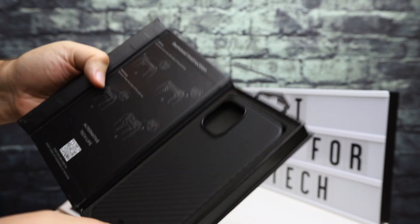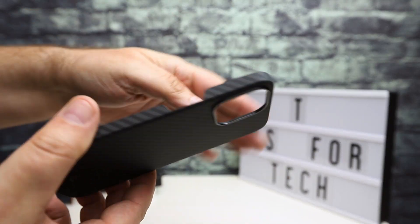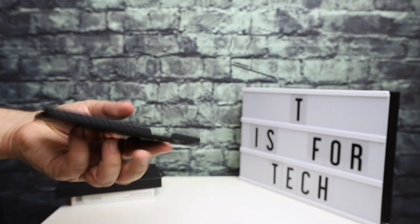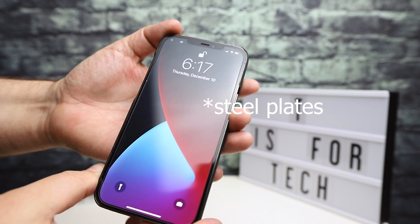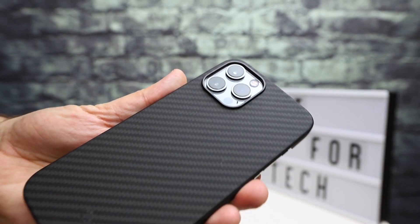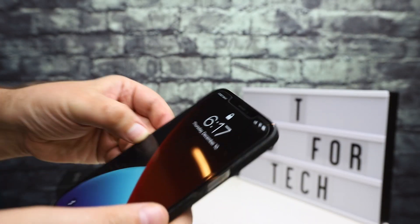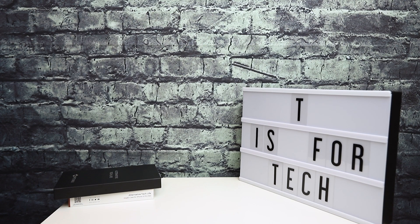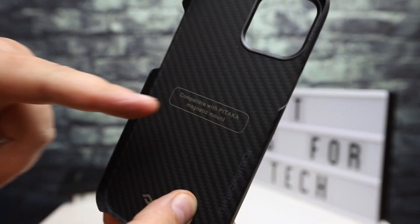Next up is the MagEasy case in black. Same sort of packaging, same magnet closure. It looks exactly the same and has the same cutouts and the same setup as the Air Case, except this one does have magnets built in. Looking at the back, it's the same logos and all the cutouts are the same — the only difference is the back of the case is just a tiny bit thicker because of the embedded magnet mounts.